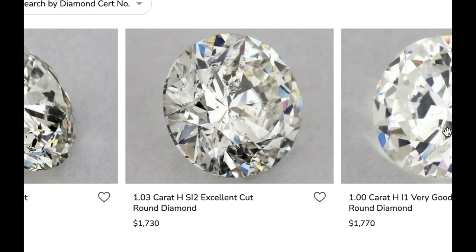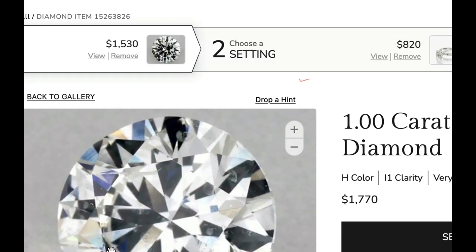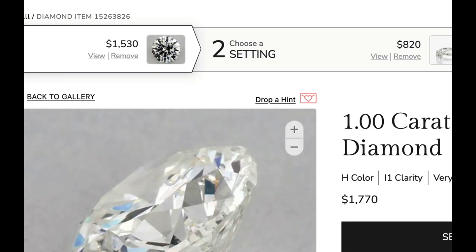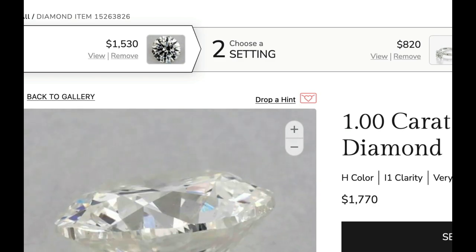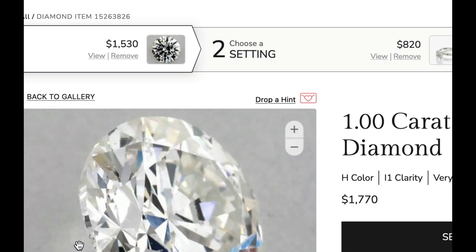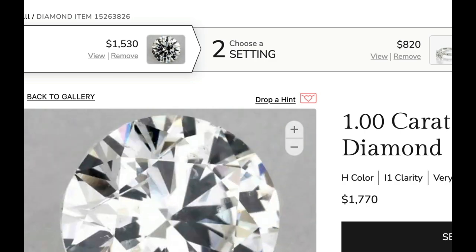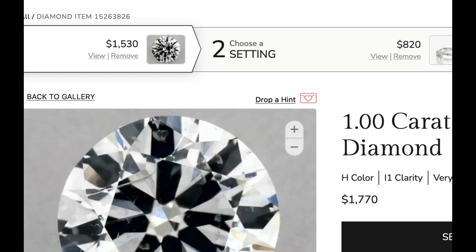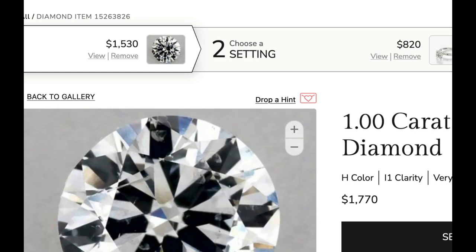We're going to look at this one right here. I trust them that they found enough flaws in it — maybe less dark flaws. These look kind of gray. I'm seeing some in here, but it's a much better looking diamond. Yeah, this one has kind of cloudy flaws in it, I can see there.